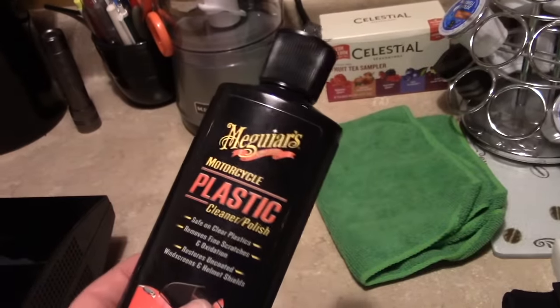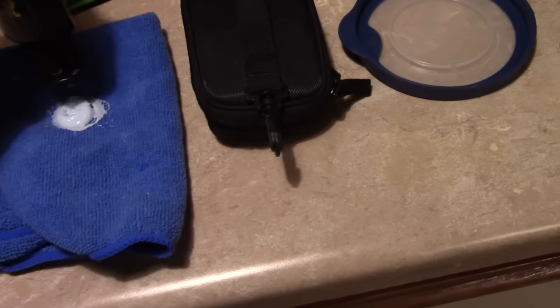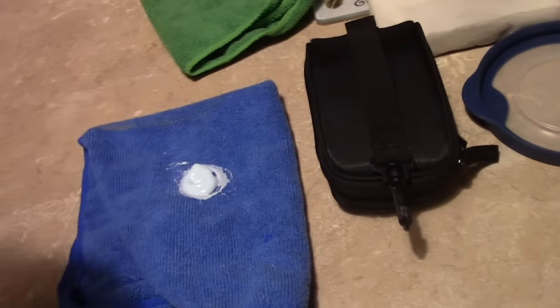This is motorcycle plastic cleaner and polish, designed for motorcycle windshields which are made of acrylic. A little dab will do you - you just take this stuff and apply it.